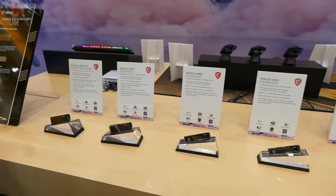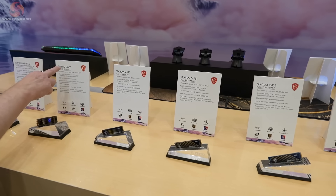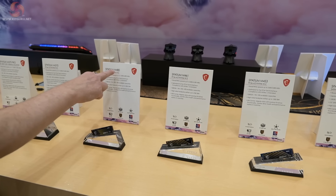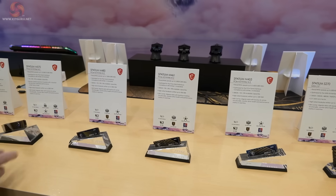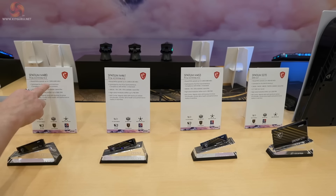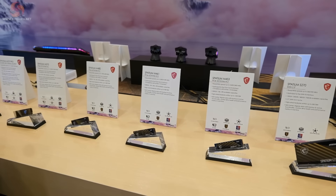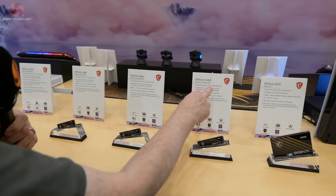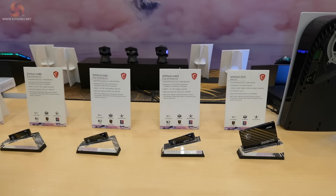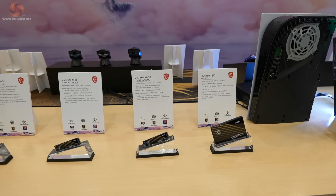Moving to the right, we have current SSDs. The Spatium M570 is PCI Express Gen 5; the Spatium M480 is PCI Express Gen 4, just as it says. We can see speeds go down: 7 gigabytes read and 6.8 write, then further down 5 and 4.2, and over here a mere 3.6 gigabytes read and 2.8 gigabytes write. And then of course you get to SATA speeds, which are a mere drop in the ocean by comparison.